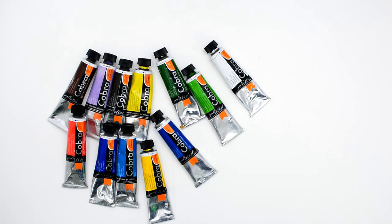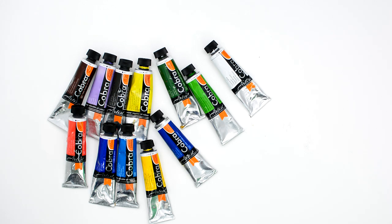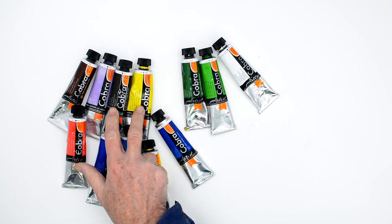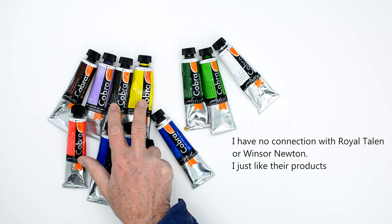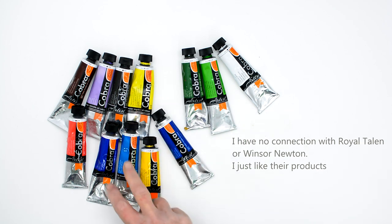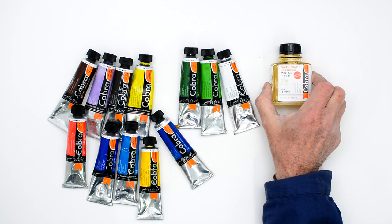I'm going to be using Cobra water mixable oil paint. It is not water soluble oil paint — the oil does not dissolve in the water. If you want more details, I've got a link in the description below which explains everything. I'm going to be using lots of greens. You can see I've got two greens there, but I'm also mixing things like ivory black and lemon yellow together, cobalt blue and yellows together, all of those sort of things — lots of different greens.